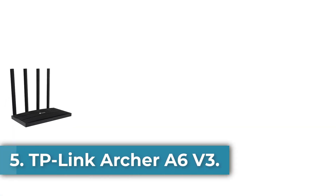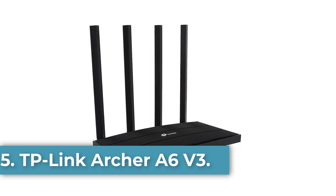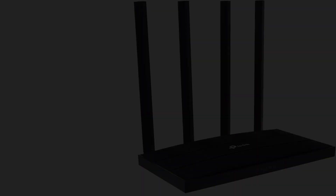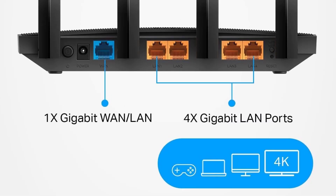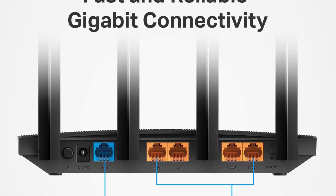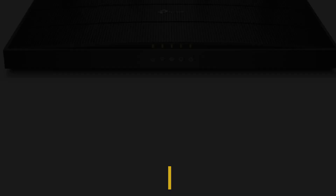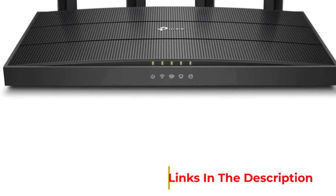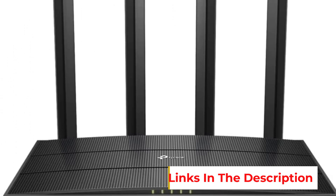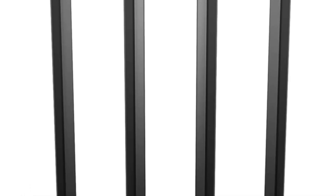Number 5: the TP-Link Archer A6v3. The TP-Link Archer A6v3 is a versatile dual-band Wi-Fi router designed to deliver high-speed internet with speeds up to 1,200 megabits per second, making it suitable for 4K streaming and reducing buffering issues. It features 4 gigabit LAN ports for direct connections to wired devices, enhanced coverage through four external antennas utilizing beamforming technology, and MU-MIMO capability for optimal performance across multiple devices on the 5 GHz band.